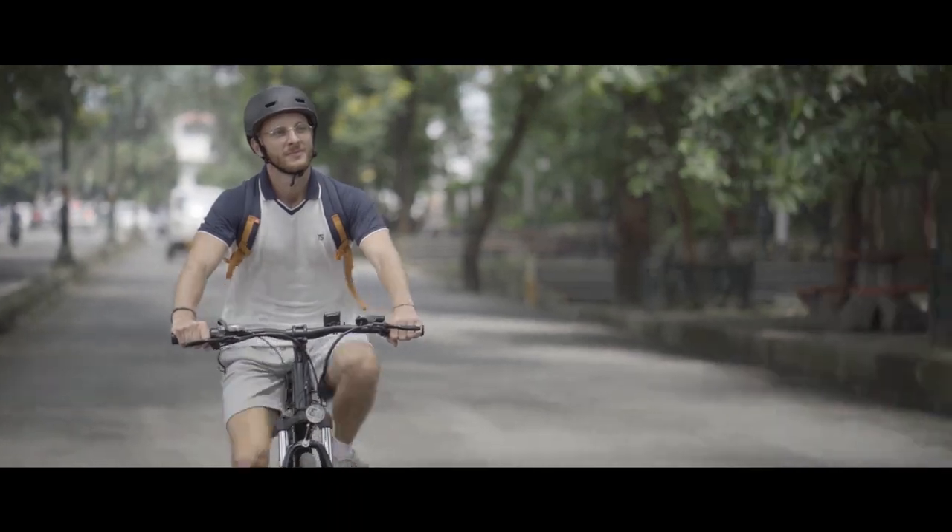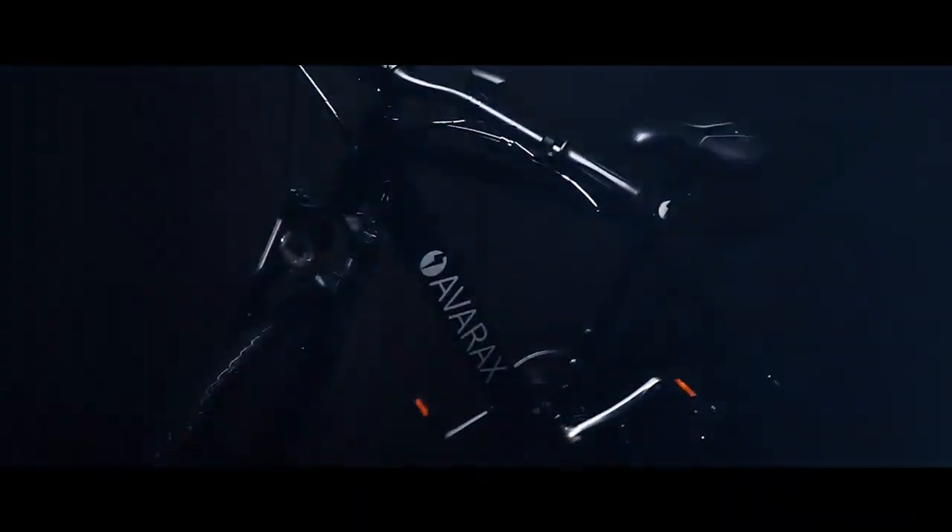Daily urban commute or the dream mountain adventure, AvaRockZ is the best fit for both worlds.